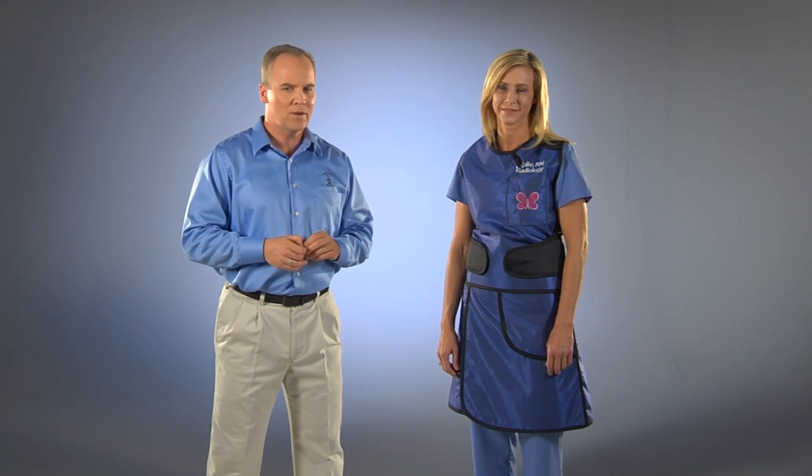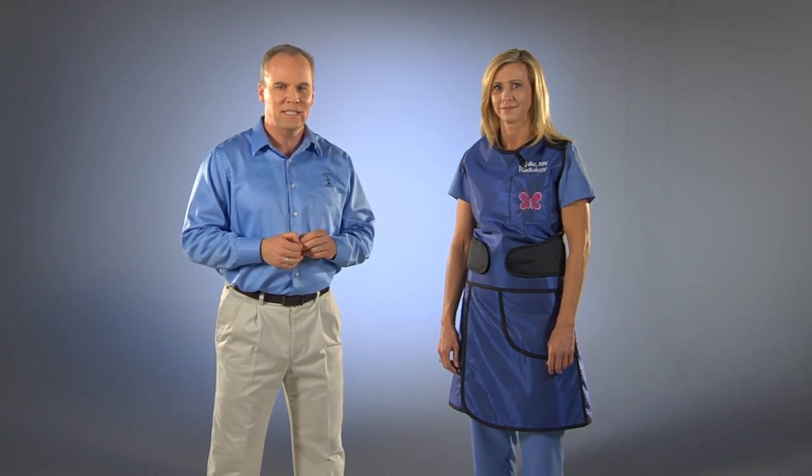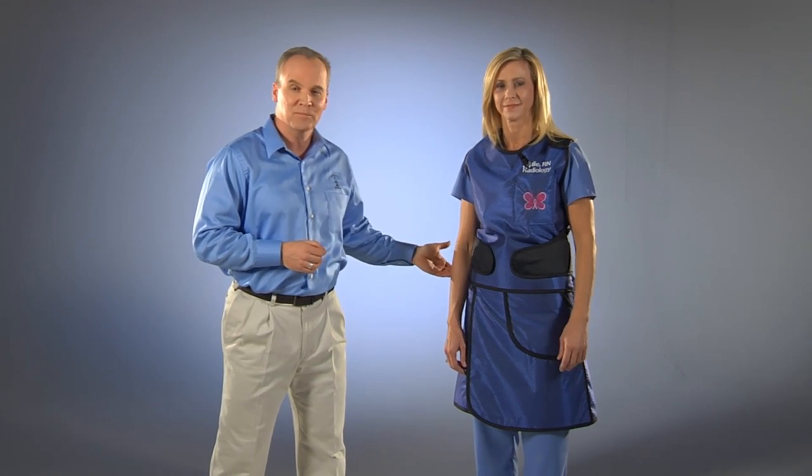The Peak Vest and Kilt provides front and back protection in a two-piece apron. The Peak Vest offers excellent comfort and support for those who need to wear their aprons for long periods of time. The reason for this is that the Peak Vest is designed to relieve weight from the shoulders and redistribute the weight on the hips.